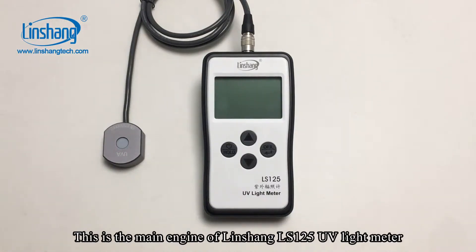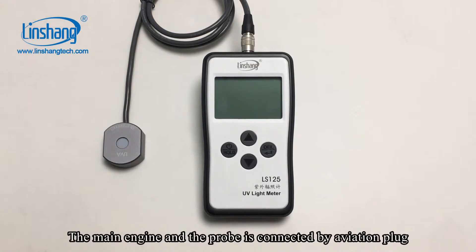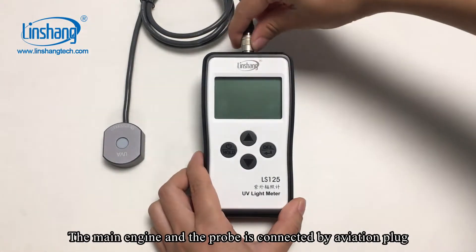This is the main engine of Linshan ALS125 UV light meter. The main engine and the probe are connected by an aviation plug.